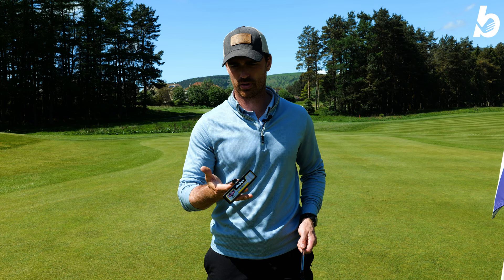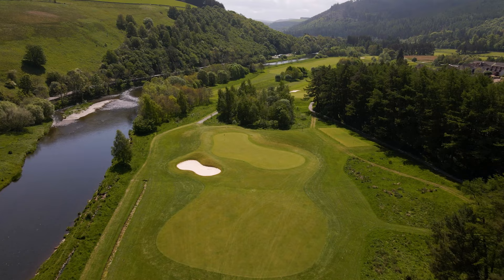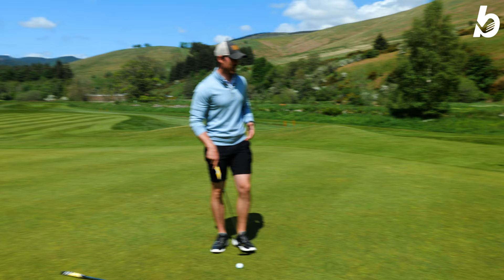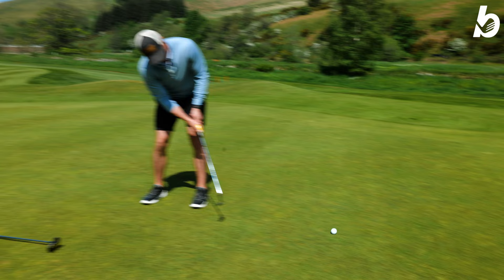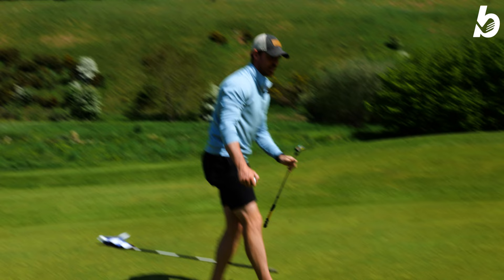We're going to hit putts from distance and see how good the distance control is. I've got 15 feet — just going to hit a couple of putts, see how it feels and what the roll is like. I'll go with the 001 model first with the blade. It's a good-looking putt. The feel of it is quite solid and the weighting is very well balanced.